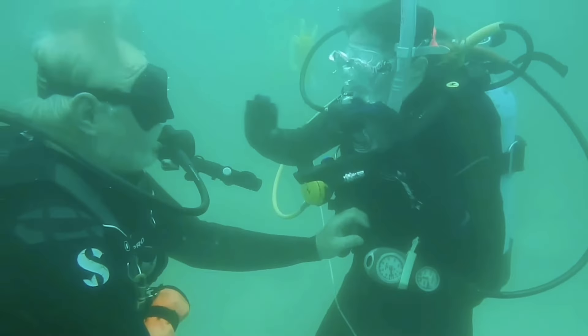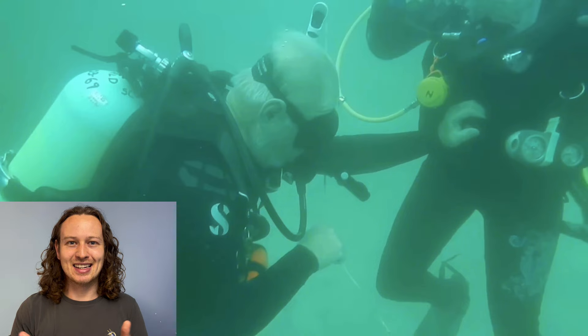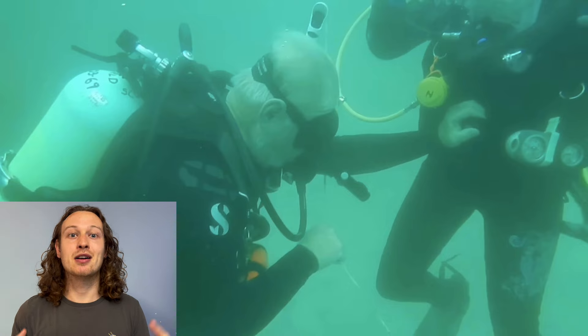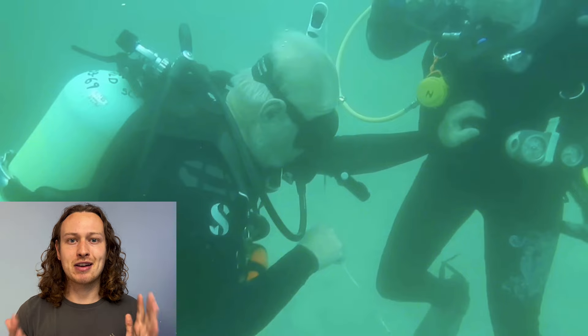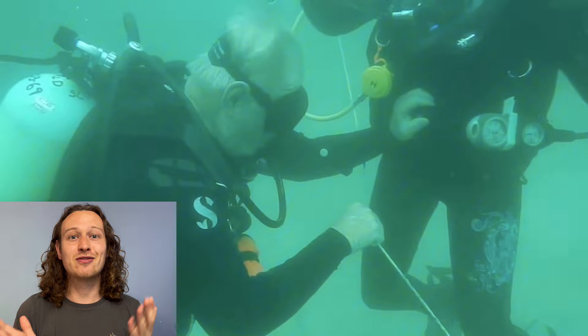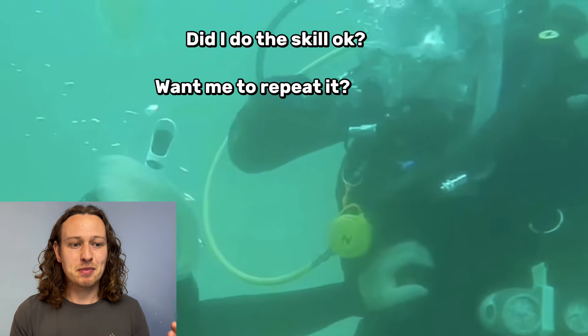I also hate this part: he basically just blanks the student. The student thinks they've completed the skill and he just looks away without giving any signal. If you think they've done it correctly, give them the OK and some positive reinforcement. It's actually a requirement for instructors to give positive reinforcement when a skill is completed — a high five, fist pump, or shaka. These things make people feel really good during the course. Scuba diving should be a positive experience. If you're not happy with the skill, use the 'OK, remember' and correction signals, then ask them to repeat — but don't just ignore them.